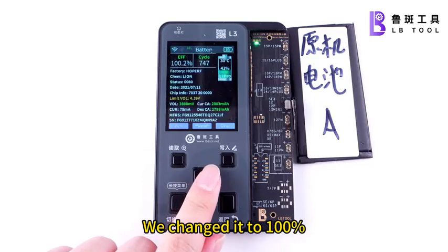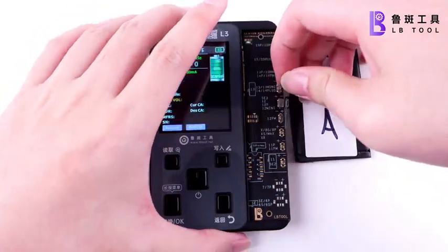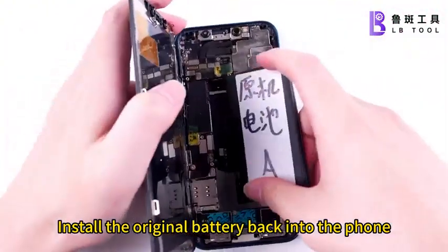We changed it to 100%. Health has been modified to 100%. Install the original battery back into the phone.